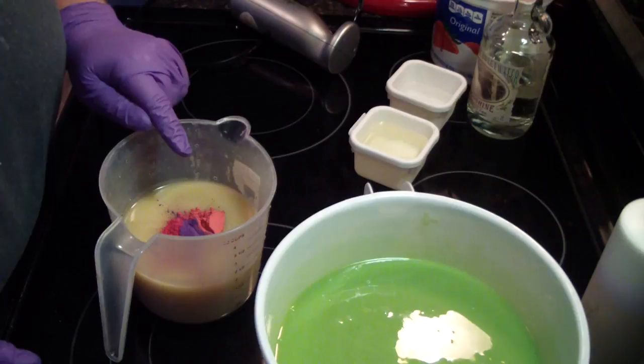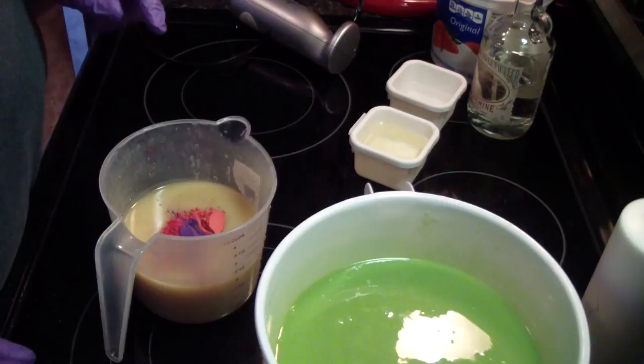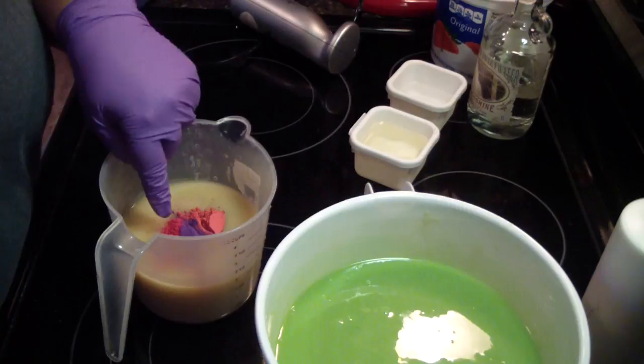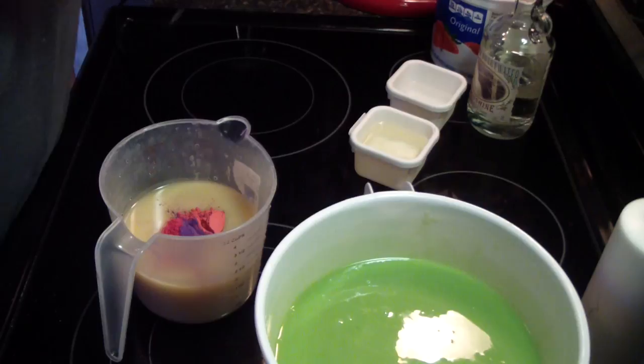In here I have the new red rose — it's on the Be Scented website, it's not the old one, it's the new one. I have red rose, wild strawberry — it used to be called wild strawberry, now it's red raspberry — and then the magic purple. Let's hope we get a good nice red mix with that.